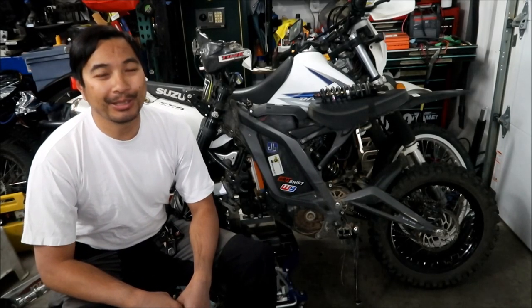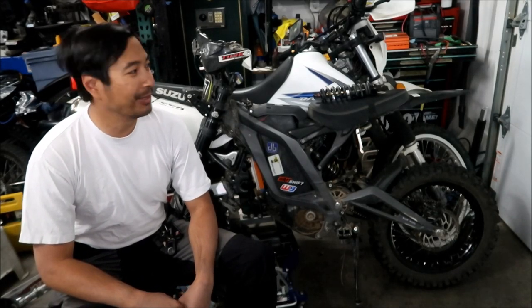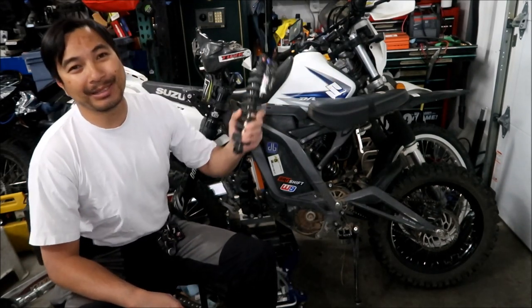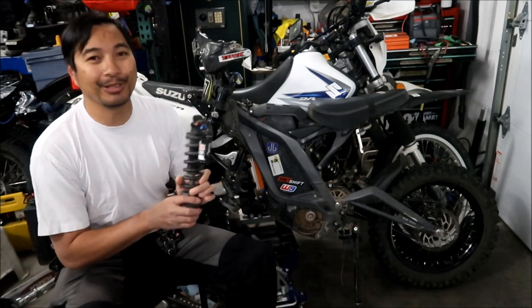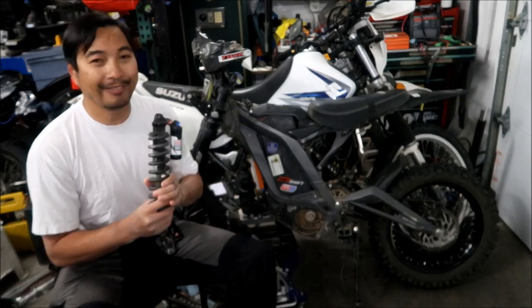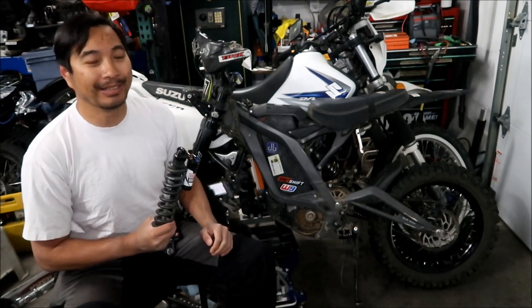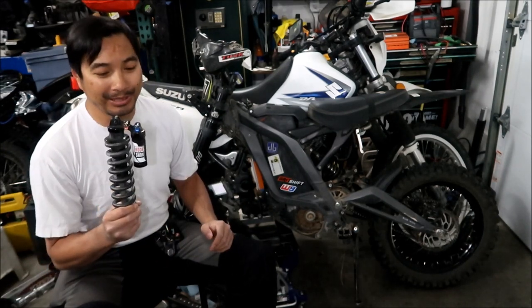Hayes Mega here, welcome to another Hayes Mega Suron Light Bee video. The video topic will be talking about this guy - the RockShox Vivid R2C. I decided I'm not going to use this shock anymore. I'm not very happy with it, so this is kind of Hayes Mega's review of this shock.